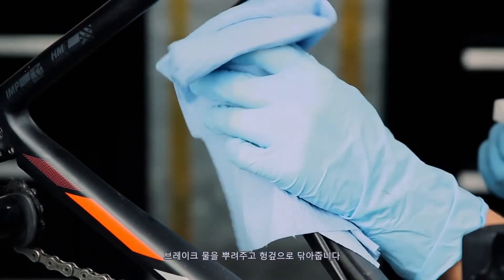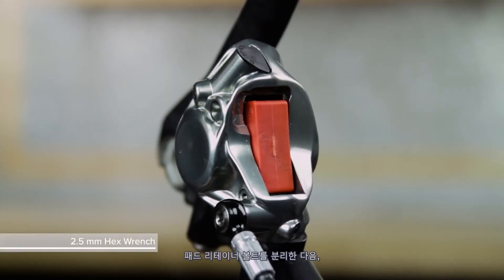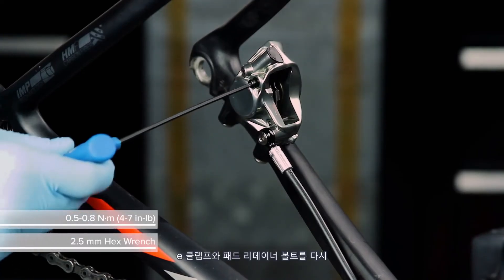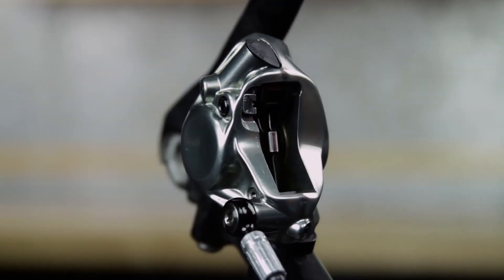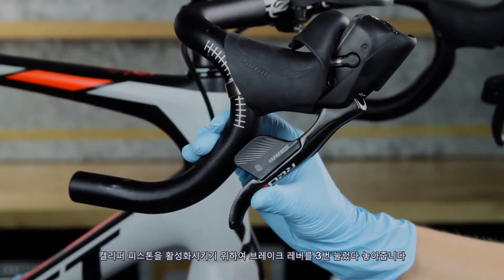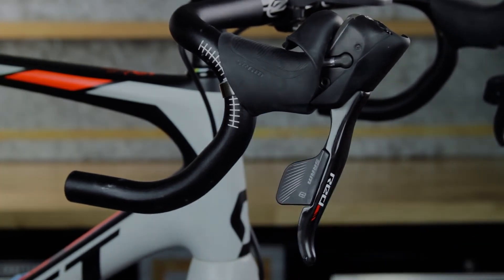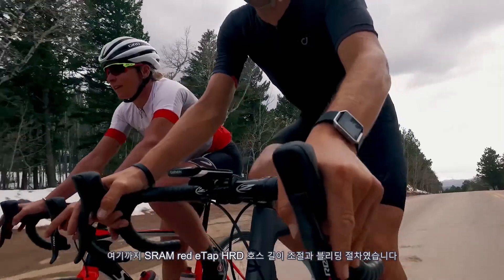Spray water on the brakes and clean them with a rag. Remove the pad retainer bolt and remove the bleed block. Reinstall the brake pads into the caliper, then reinstall the pad retainer bolt and the E-clip. Reinstall the wheel according to the wheel manufacturer's instructions. Squeeze and release the lever blade three times to advance the caliper pistons. On the first squeeze, the blade will come to the bar while the pistons advance — this is normal. This concludes the hose shortening and bleed procedure for SRAM RED eTAP HRD brakes.